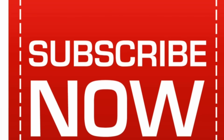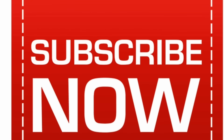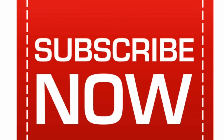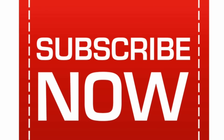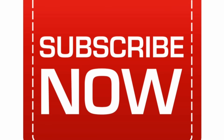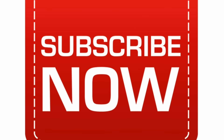Friends, if you do not want to recharge, then you can use your plan easily. So friends, if you like this video, please subscribe. Thank you for watching.